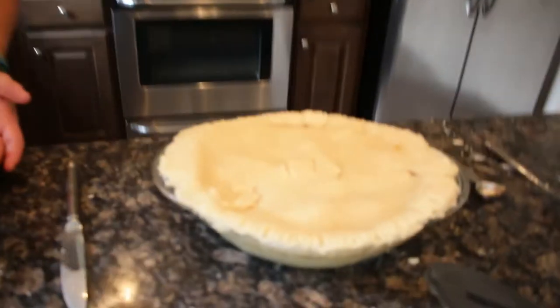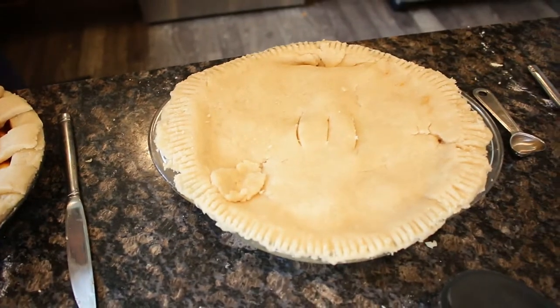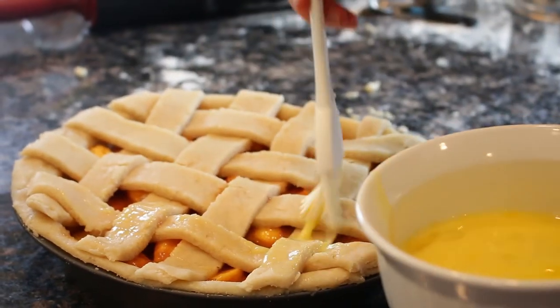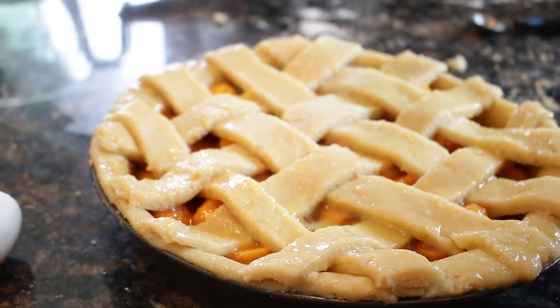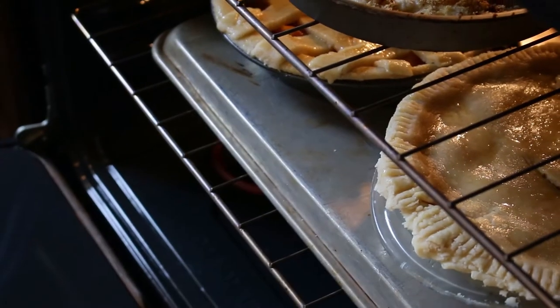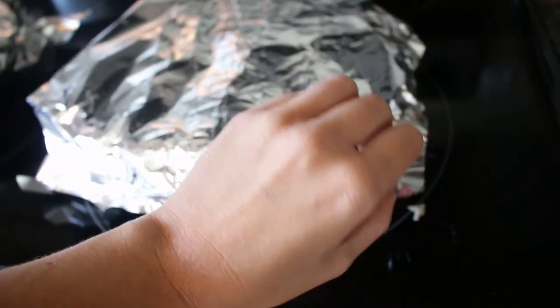We are now done with the pies, and we are going to place them in the freezer for 15 minutes and then put them in the oven. We weren't actually ready to put them in the freezer — we forgot to brush them with an egg. There's a name for this — egg wash. That's what it's called. Sprinkle that thing. Yours looks gorgeous. Hopefully it tastes as good as our baby looks.